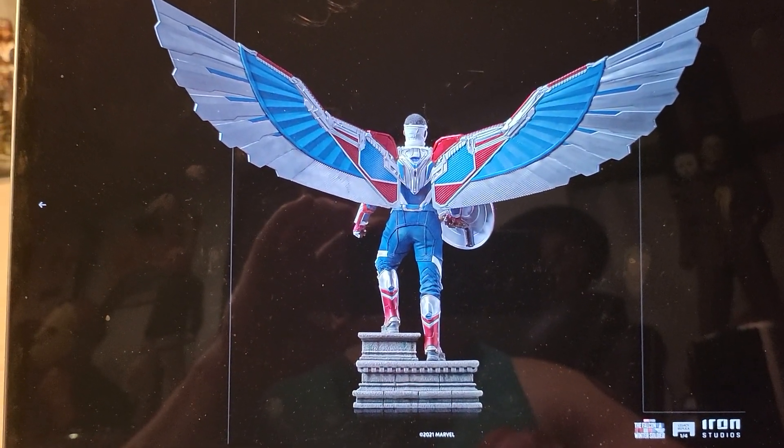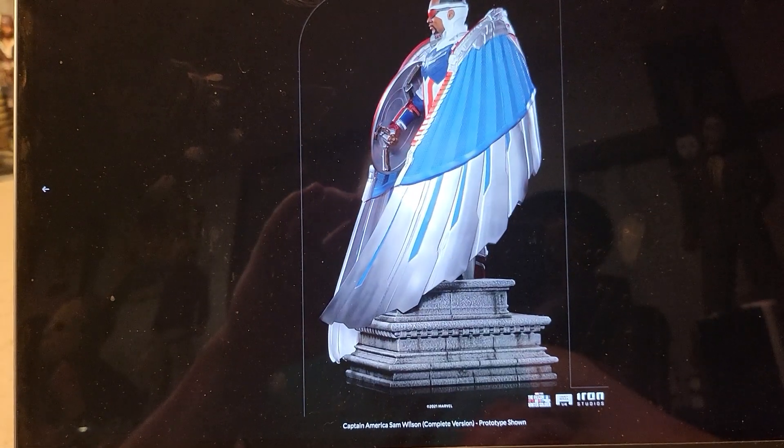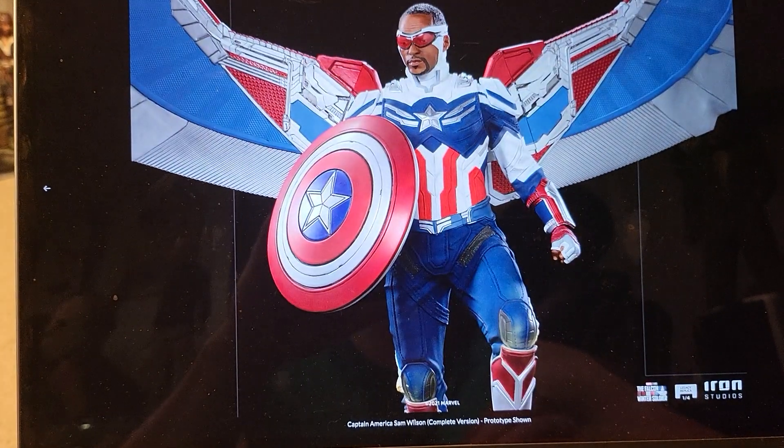That wingspan is insanely wide. And then you have the closed wing, which obviously is going to save you a ton of space.